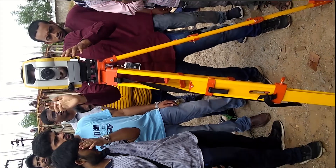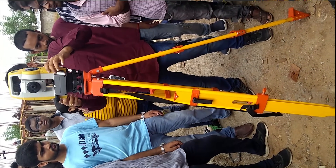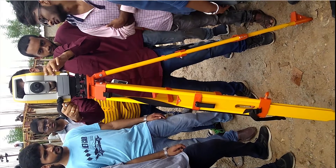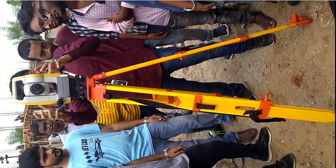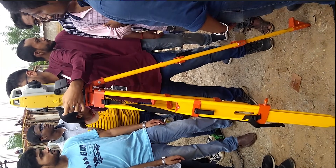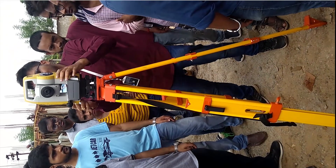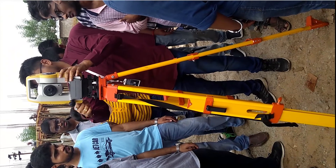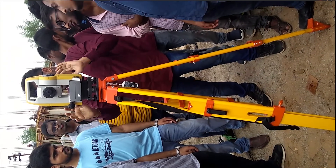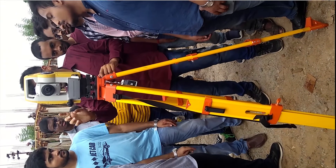There is a screw by which you can lock the rotations along the horizontal axis — this is the horizontal lock screw. Once you lock it, there is a screw above it used for fine adjustments, so that we can target our objects properly.